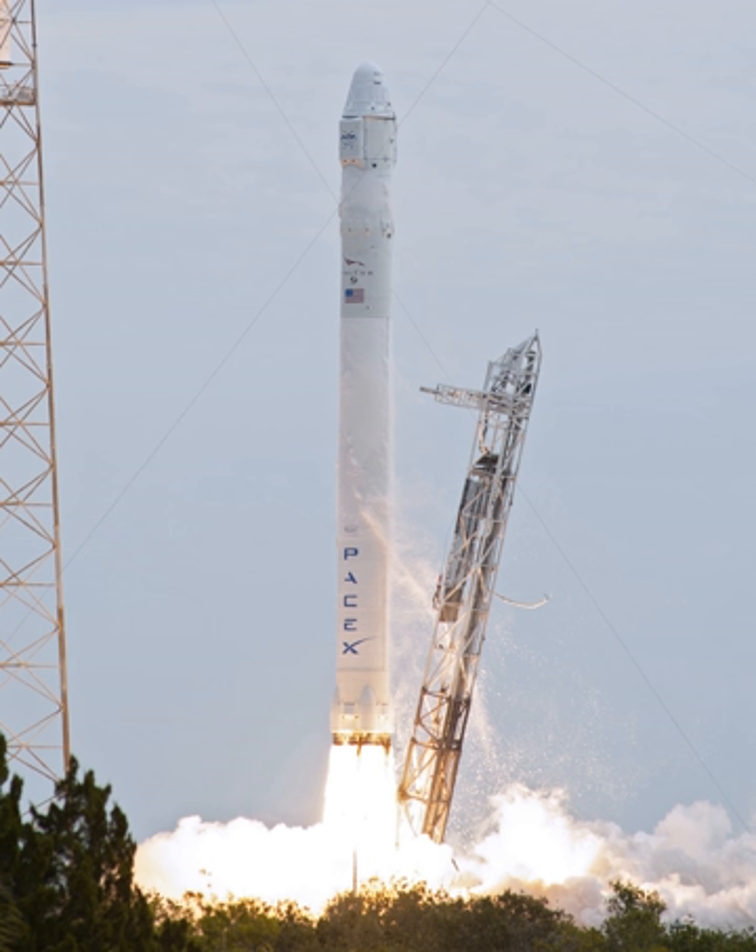The Falcon 9 tank walls and domes were made from aluminum-lithium alloy. SpaceX uses an all-friction stir-welded tank, the highest strength and most reliable welding technique available. The Falcon 9 V1.0 first stage used a pyrophoric mixture of triethylaluminum-triethylborane as a first-stage igniter.